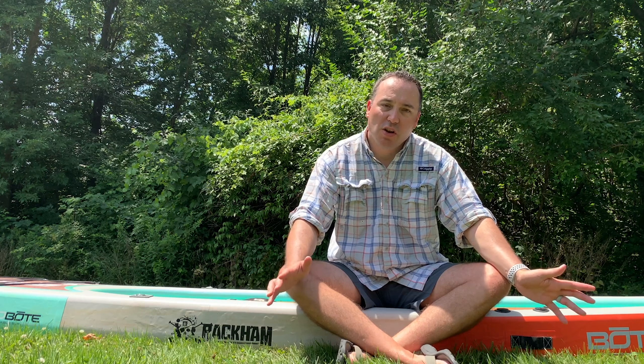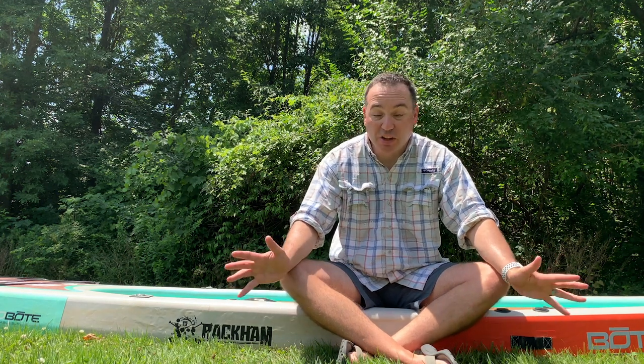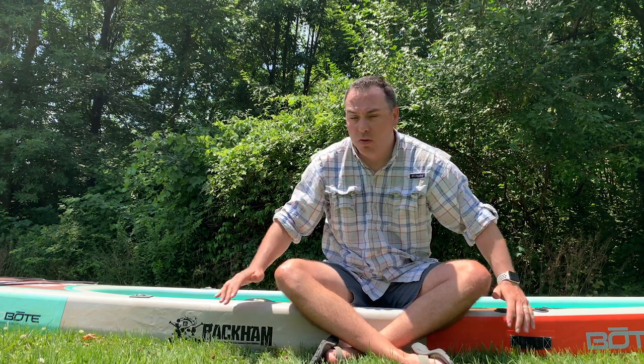When you're doing it, it feels like it's taking forever, but I've actually timed it and I'm parked and in the water in about 10 minutes. Still, if you're really excited and just want to get out there, there is a little bit of setup time involved with an inflatable paddleboard.